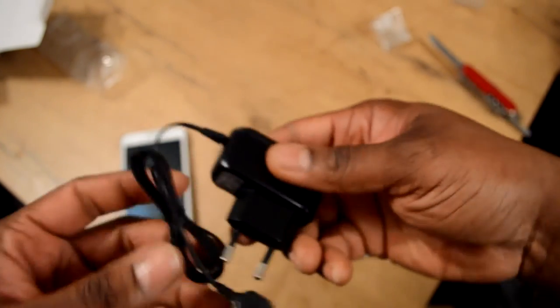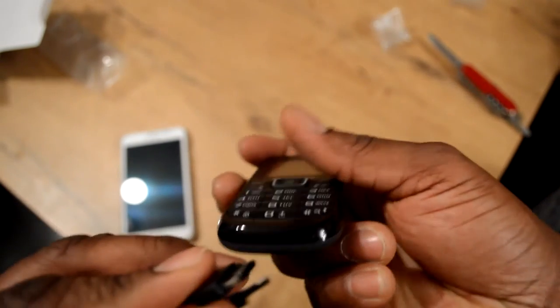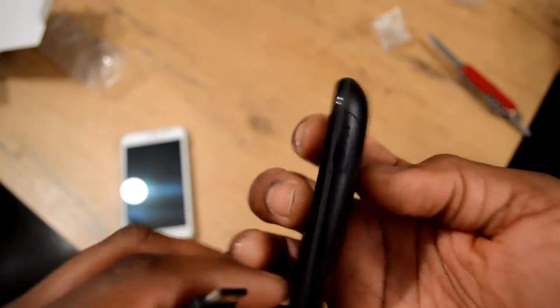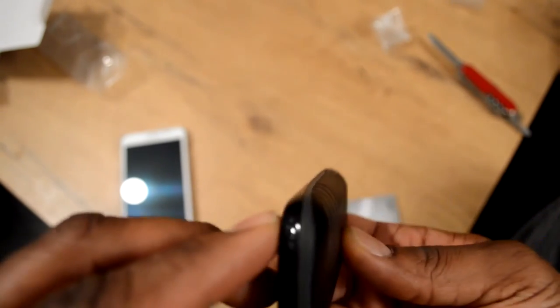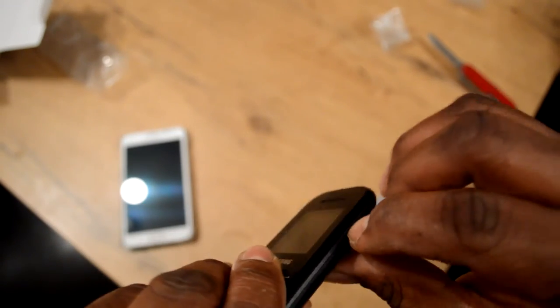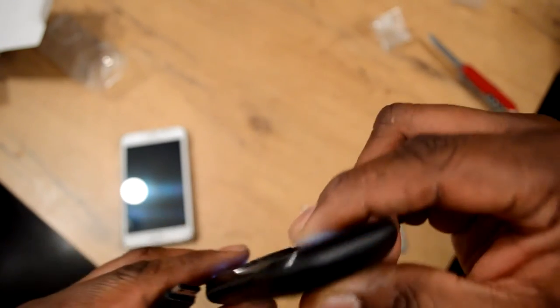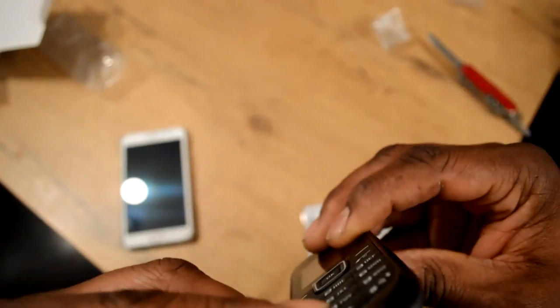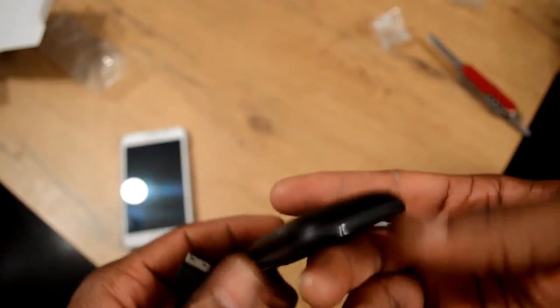It's got a proprietary charger — that's kind of weird. It's got this proprietary charger and it plugs into... who knows what it plugs into. I'll find out later.